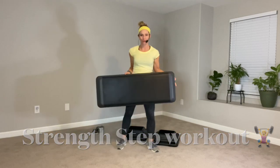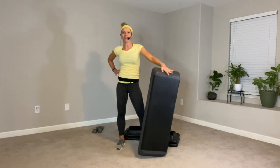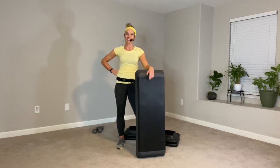Hey, team. Do you have an aerobic step and a set of hand weights? Then you can do this workout with me. I've got a 20-minute total body HIIT plan for you. I'll see you during the workout.